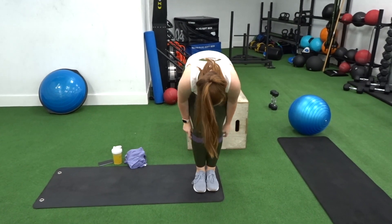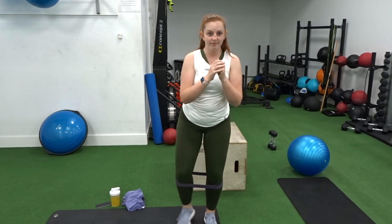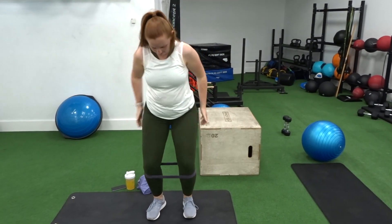Hello everybody and welcome back to my channel. Today I am bringing you my leg day gym session. I haven't done a gym video in the longest time, and here it is.